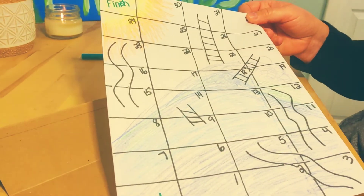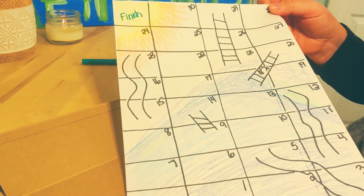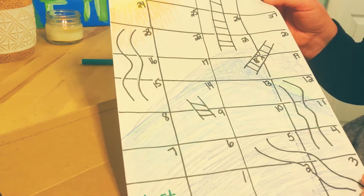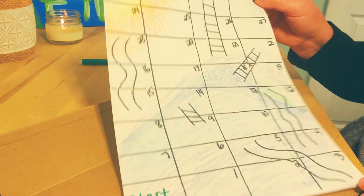Since we last met, I worked on my game board a little bit. What I decided to do is I went over all of my numbers and my lines with black marker, which you can do the same with — either a black marker or something that's going to make it stand out against anything that you decide to decorate with.